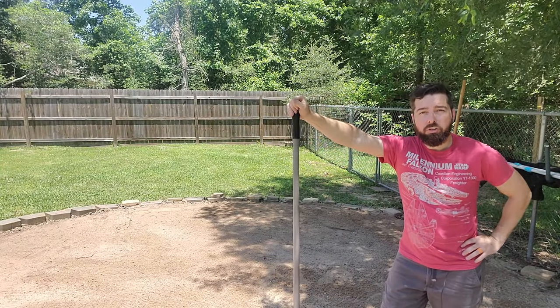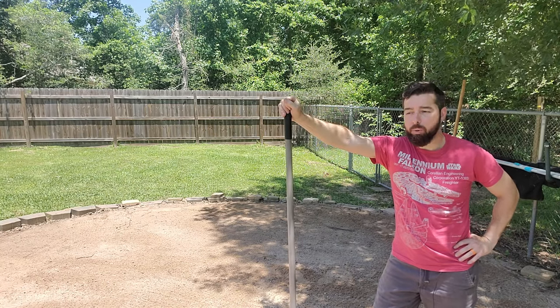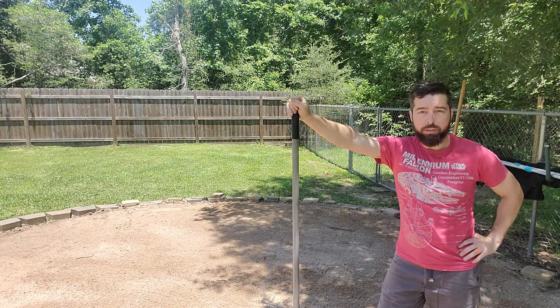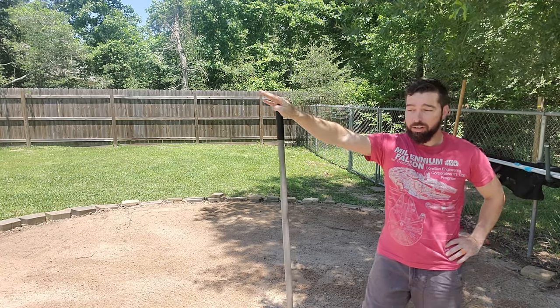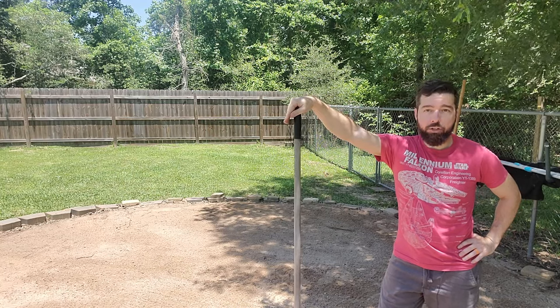Welcome back, everyone. Let's talk some more about pool stuff today. I take my pool down and put it up every year, which allows me to do a couple of things. Number one, I don't have to deal with the water over the winter months. But number two, it allows me to make any changes to my foundation.